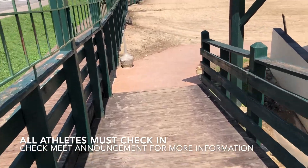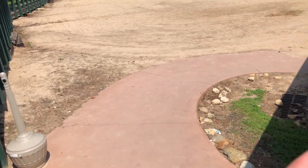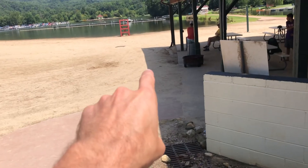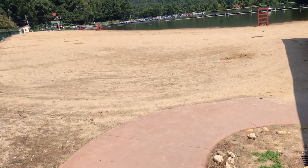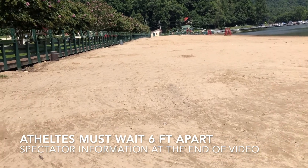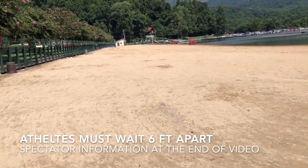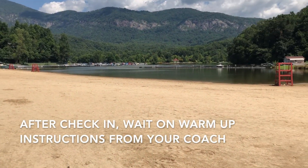The check-in area is the first thing you see right when you walk in. You'll get your chip, have your temperature checked, and your nails checked — it'll be just next to the pavilion under some tents. Then you'll want to find a space on the beach to sit six feet apart from everyone else. Make sure while you're waiting that you have a mask on.